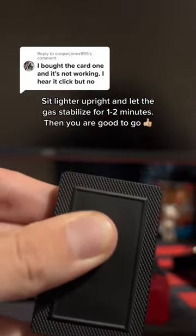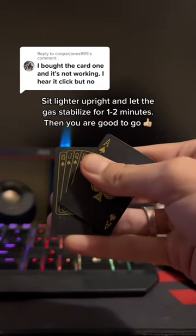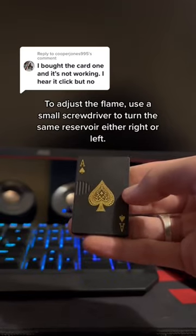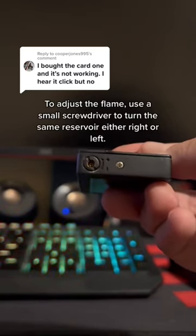Sit the lighter upright and let the gas stabilize for 1 to 2 minutes. Then you are good to go. To adjust the flame, use a small screwdriver to turn the same reservoir either right or left.